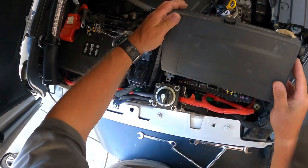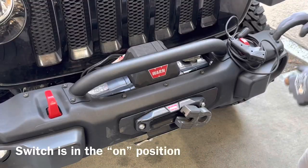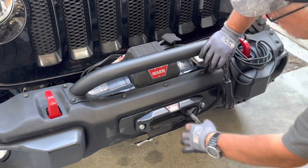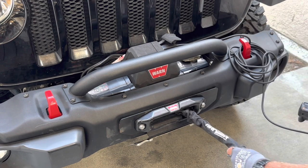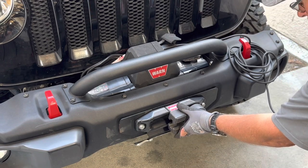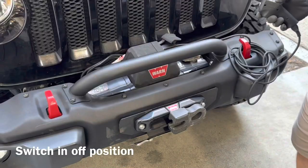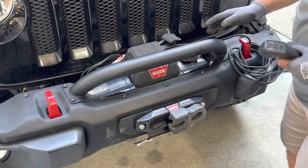My cover comes right off, no problem — access to that. My winch disconnect is on. I'll go ahead and plug in the controller, free spool some line out. My disconnect is switched to on and I've got power. The winch is working. Now let's turn it off — nothing, just like it's supposed to work. The winch disconnect installation appears to be successful.